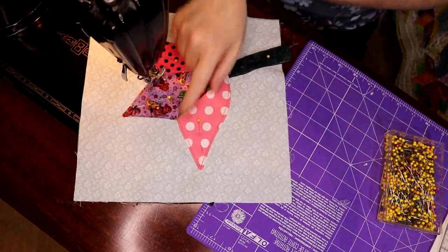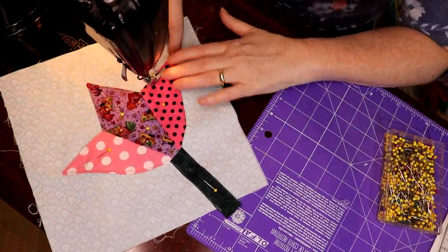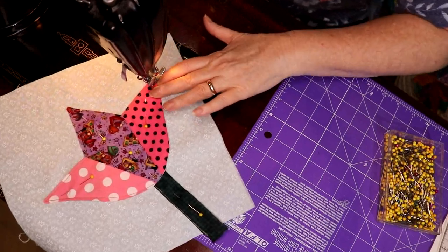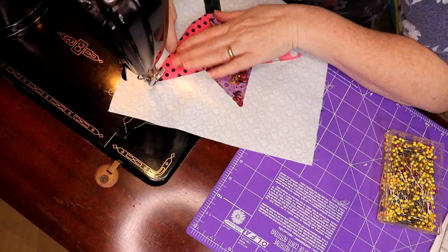We have perfect little angles in here because we left that sewing open. And if you were doing regular needle turn applique too, you would have perfect little inside corners on this tulip. And that's what we're going to do.